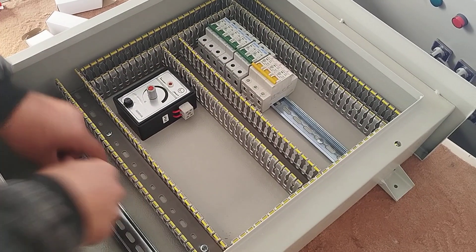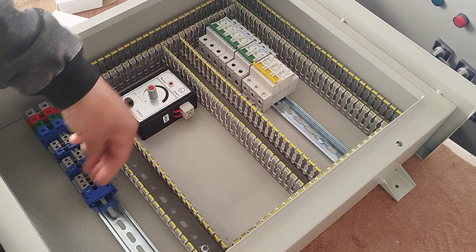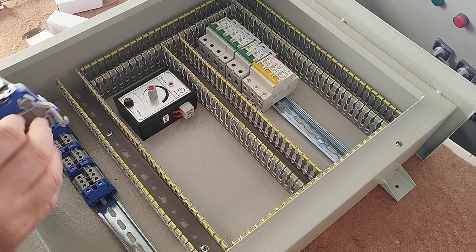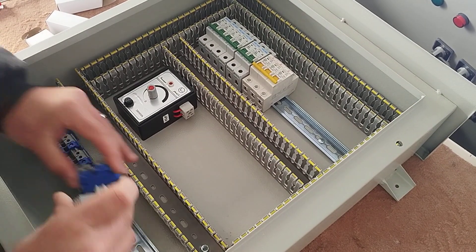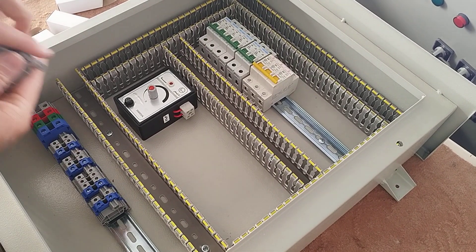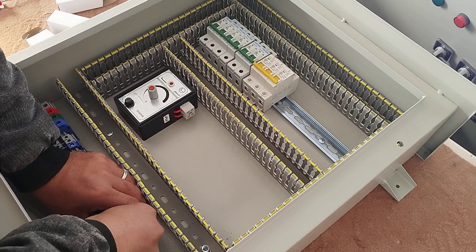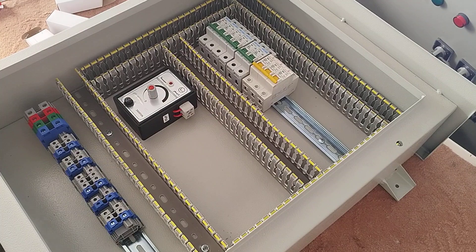The lighting circuit is connected to this switch and is divided into three parts using the switch that we install on the door of the electrical panel. These are the phase and neutral output used for the water pump, connected to this switch, and these for the next two outputs.